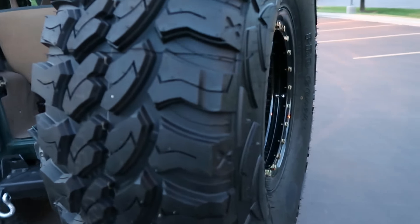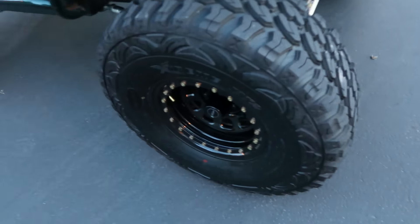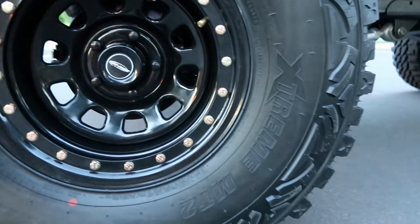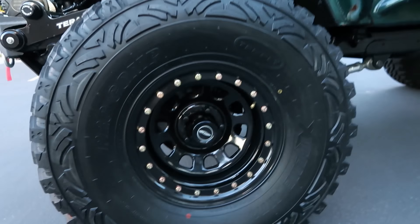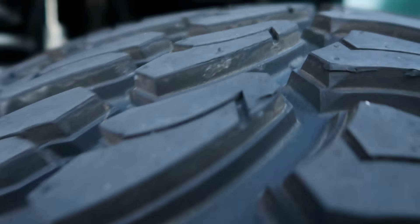We've got a brand-new set of Pro Comp MT2 tires — 35 by 12.5 by 15 inch. Great setup for off-road and highway use. These tires have a 40,000-mile warranty on them and they're brand new — they still have the little fuzzies on them, haven't even worn those off yet. They've got tri-ply sidewalls with really strong sidewalls.